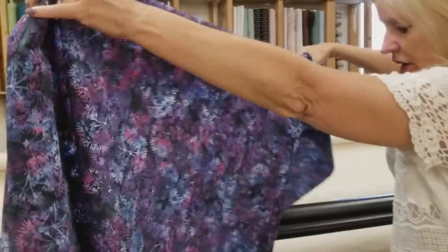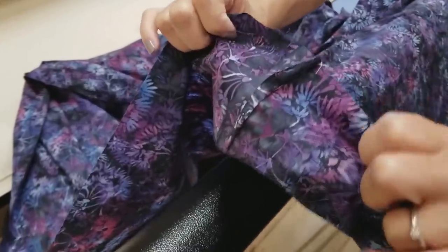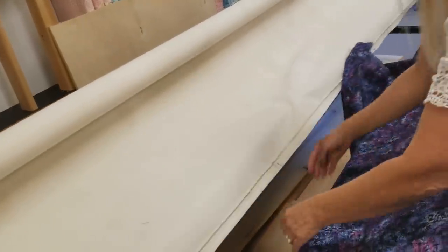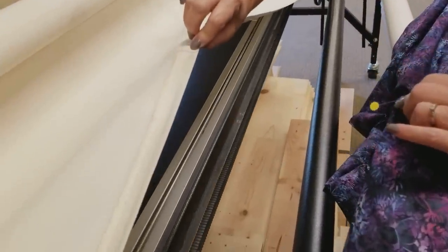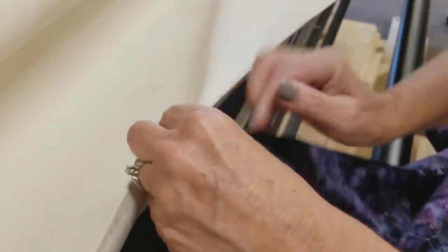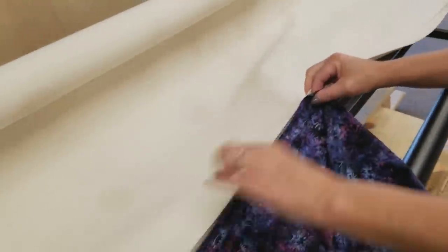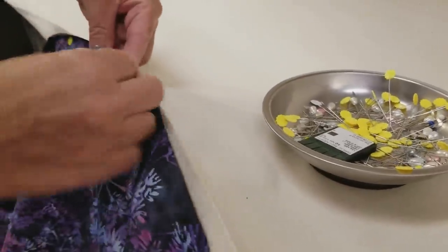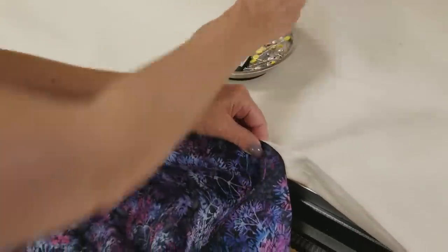I'm going to go ahead and get the backing pinned onto the machine. I've got the selvage edge here, and I've got the backing wrong side up. So if you've got a seam in it — like I've got a seam here — you've got to have that seam facing up. You always pin the selvage edge onto the machine. This is called a leader — a canvas leader. We're going to find our pin that marks the middle of the back. I've got a purple mark here where the middle of my leader is, and I'm going to line up my pin with that. I'll put one pin right here, about a half inch from the edge, and then pin it all the way along about every three or four inches.